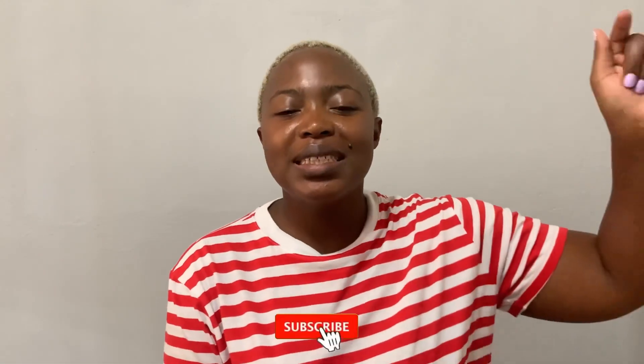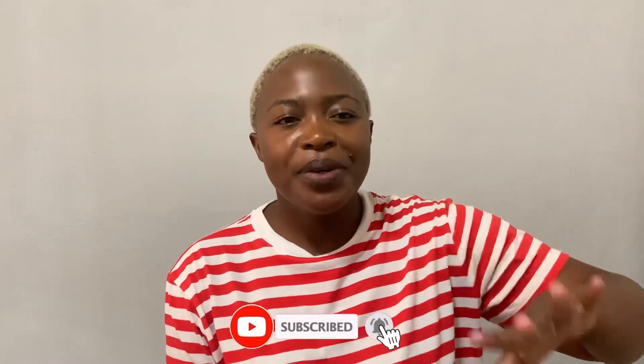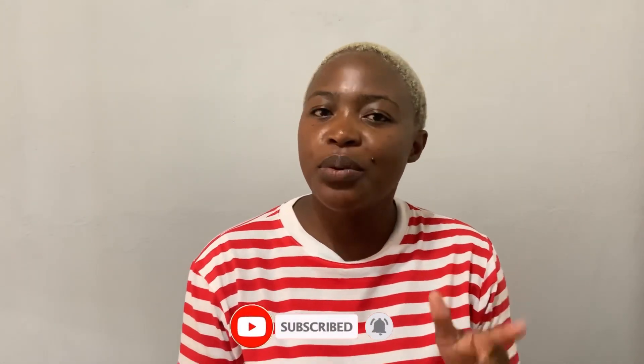Hi there, welcome to my channel! If it is your first time here, my name is Florence — welcome. We do fashion, beauty, and lifestyle content, so if that's something you're interested in, make sure to hit the subscribe button below and switch on your post notifications so you get notified every time I upload. And if it's not your first time here, welcome back!